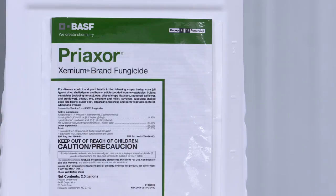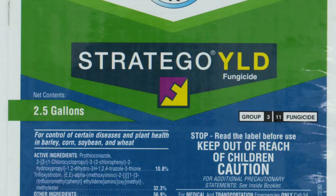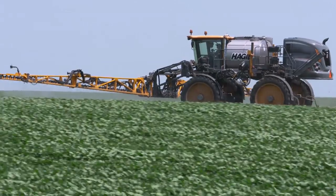Specifically, some of our favorite products for plant health have been Preaxor, Trivapro, and Stratego Yield, but there are many others out there too. The big thing is to spray a fungicide. We think it's a no-brainer in soybeans — we've seen good gains just year in and year out.